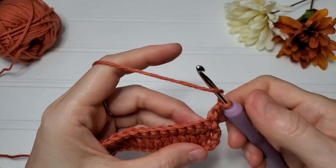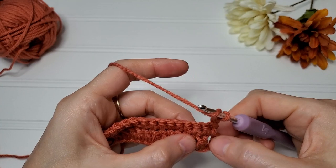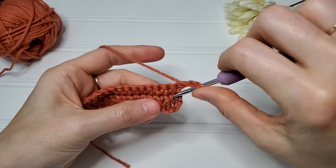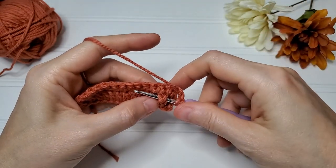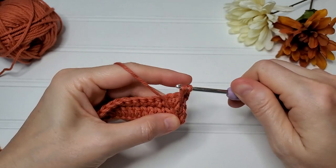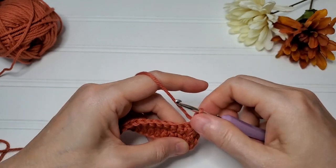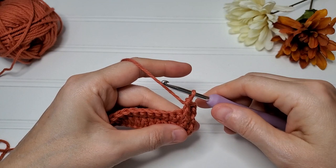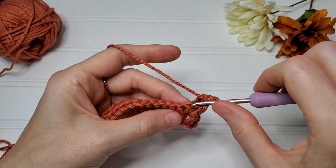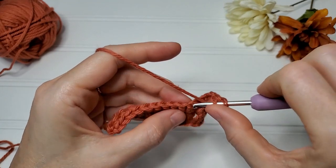For the front post double crochet: yarn over, insert your hook back behind the stitch, yarn over, pull back through and pull it up nice and tall, yarn over and finish your double crochet. That is a front post double crochet. Pull that forward — we're skipping this stitch because that's where the front post double crochet is — and work a regular double crochet in this next stitch.